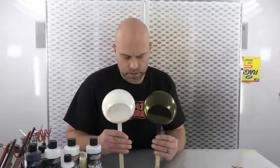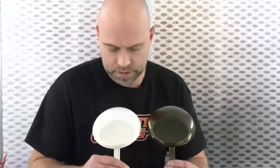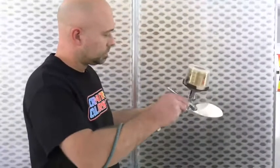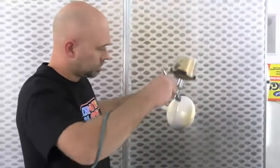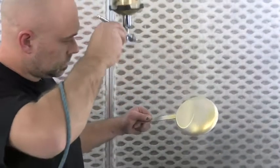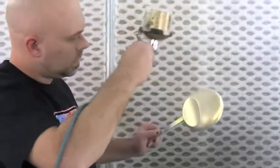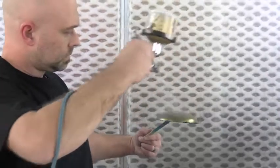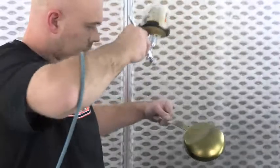Coat number one is dry over the black and over the white. It doesn't look like much, but this is the process — I can't stress that enough. Light coats, even coats, build it up. We're going to go ahead and do coat number two, then over the black. We'll let this dry another 10 minutes and come back for coat number three.